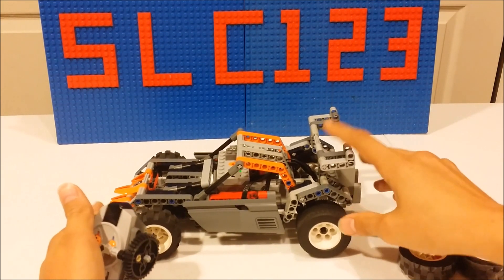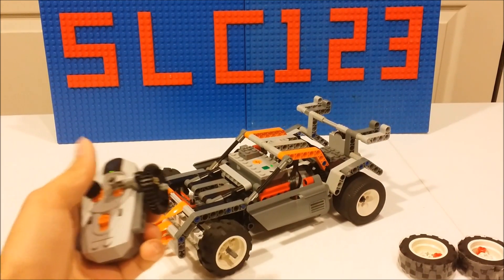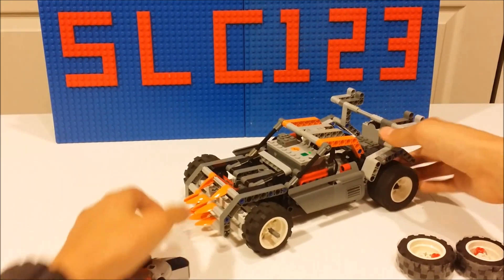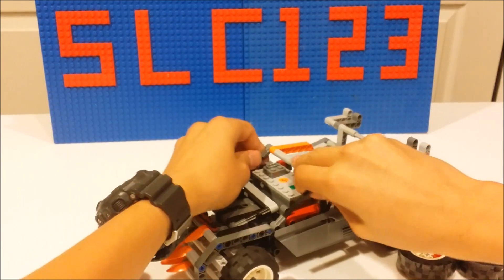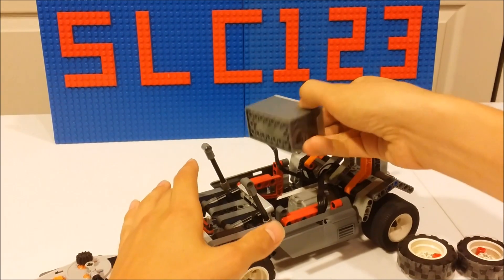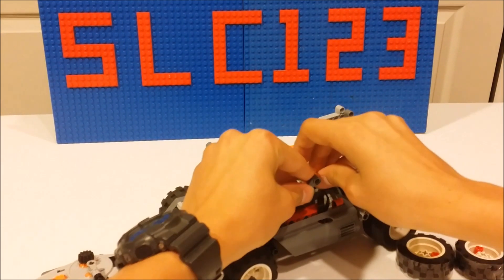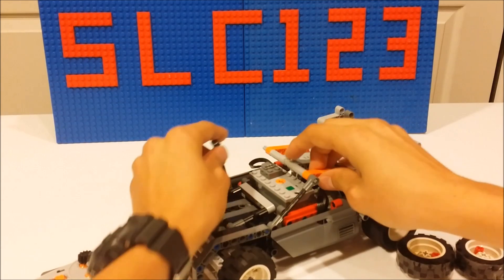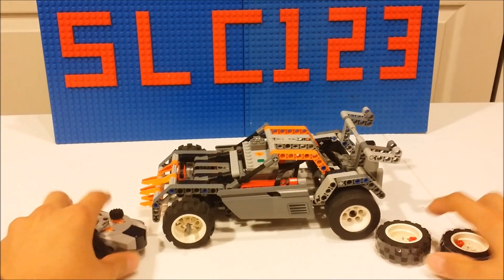You'll have to check out my original video to see that on the full scale. So it has the return to center steering, the drive, and a full custom body. It also has small features like this — you can remove the battery box easily, and if you have a rechargeable, just charge it back up. So that's pretty much it for the features. Now let's get to building it.